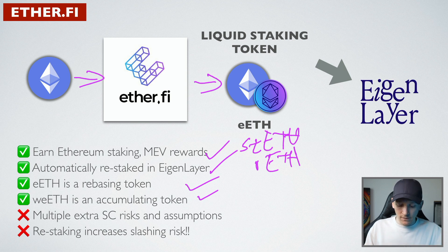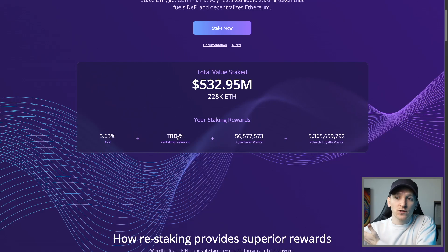Restaking has extra risks - you have extra smart contracts that you have to deal with, and restaking increases the chance of slashing where these layer twos potentially aren't doing what we want. So there are extra risks commensurate with the extra yield that we want to get when we're restaking.